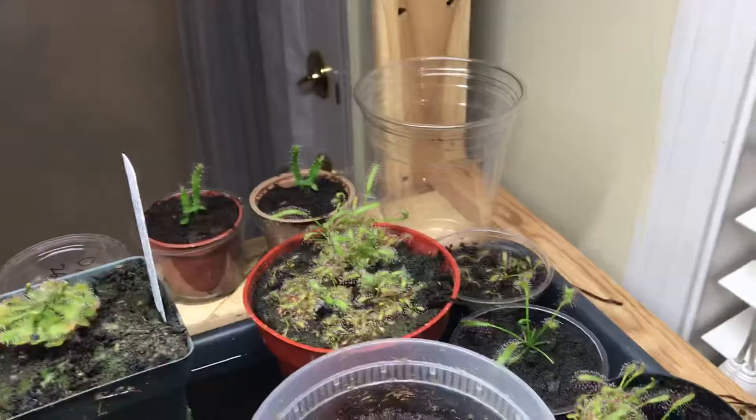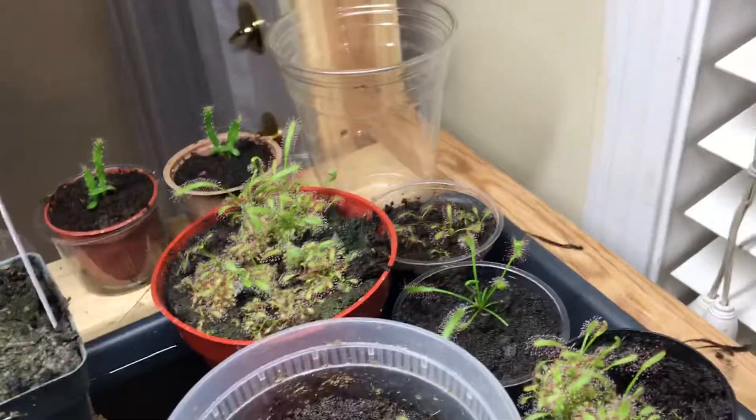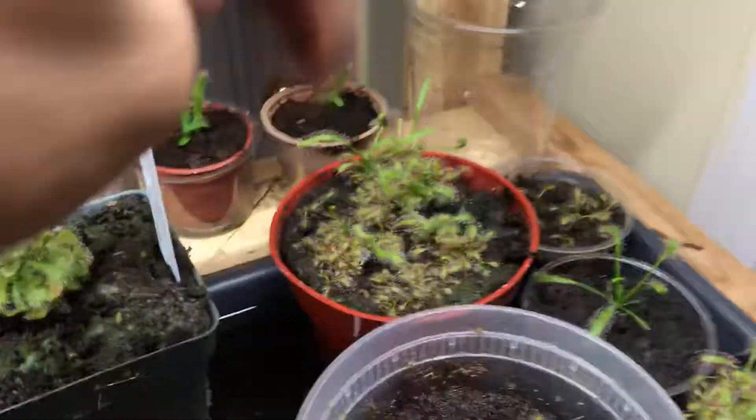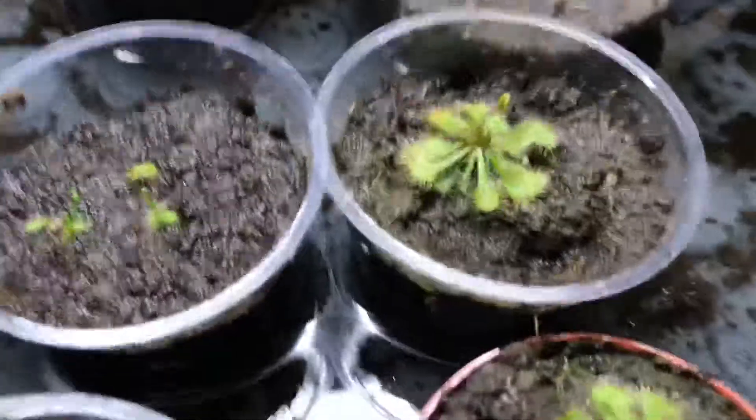Asian Slack said that out of 1,000 seeds, only one should be selected as a cultivar. After around 6 months, a plant should look like that — so they grow very fast.